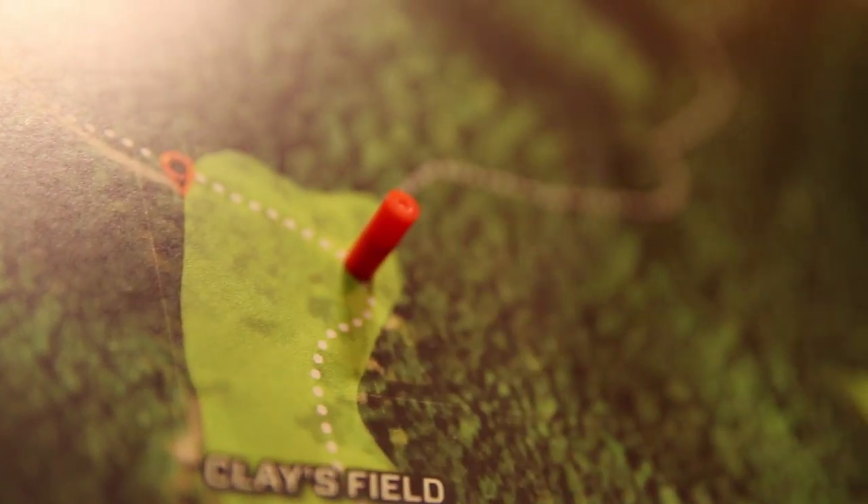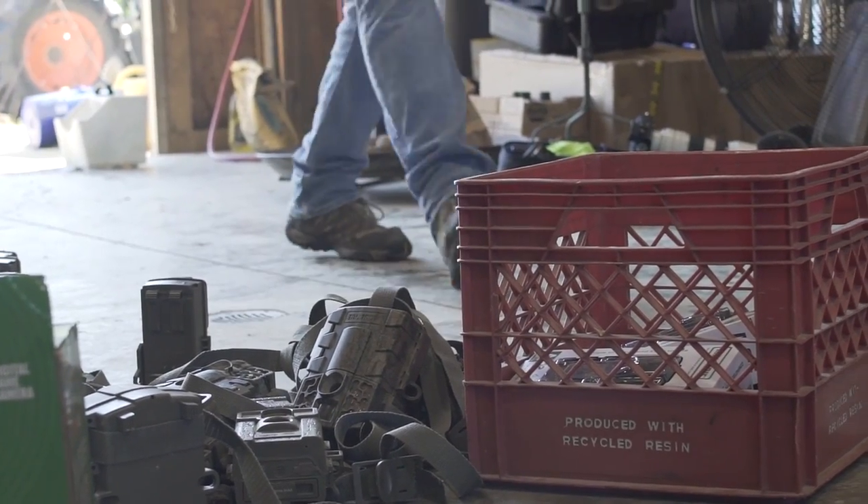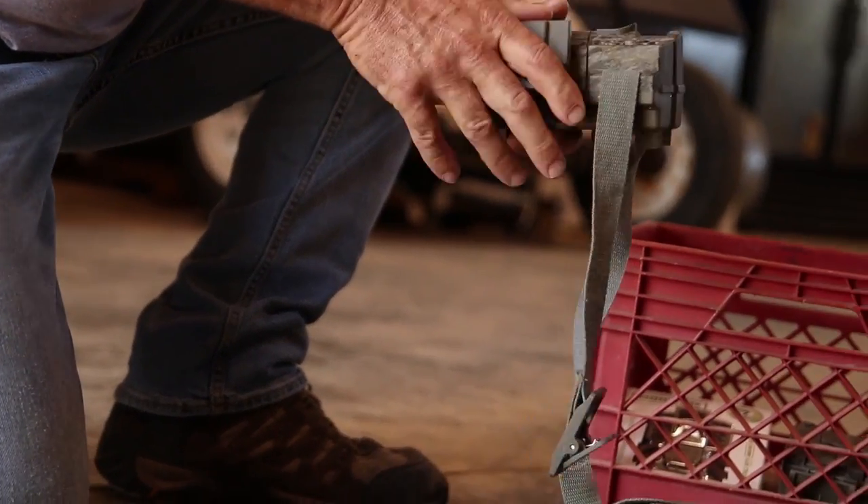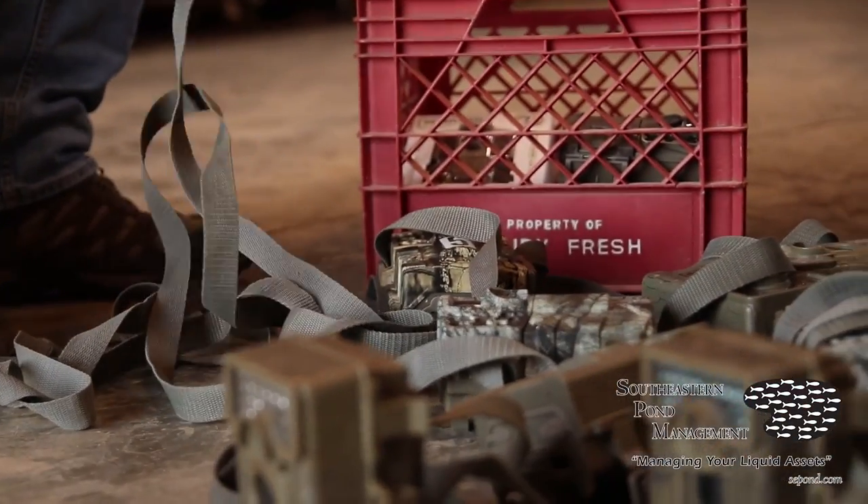We're down here at Howard O'Neill's farm getting ready to conduct a camera survey. We're going through all the cameras we're going to need, making sure they've got fresh batteries and good cards that are empty and ready to go — basically doing an equipment check before we head to the field.